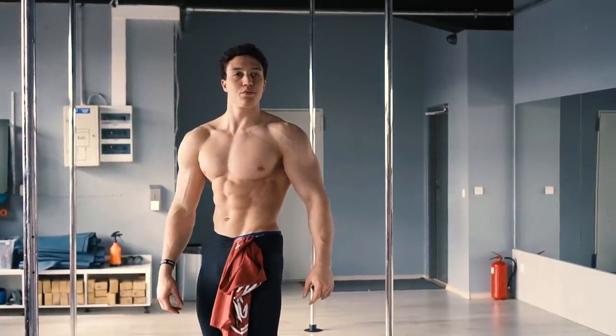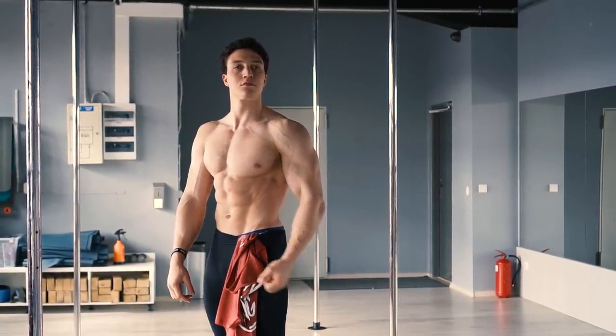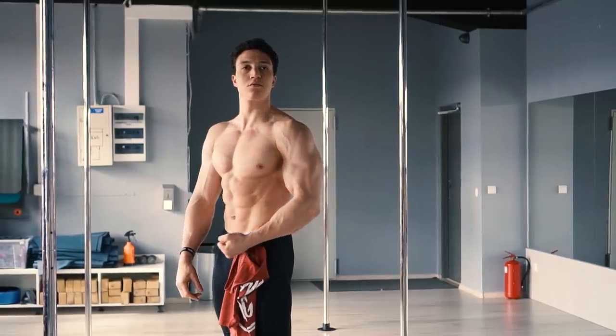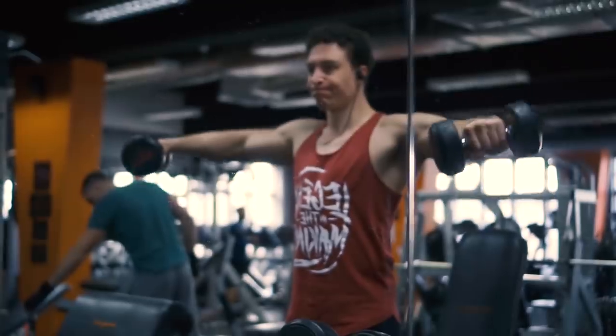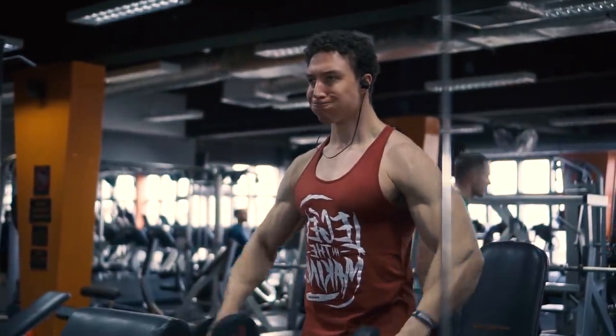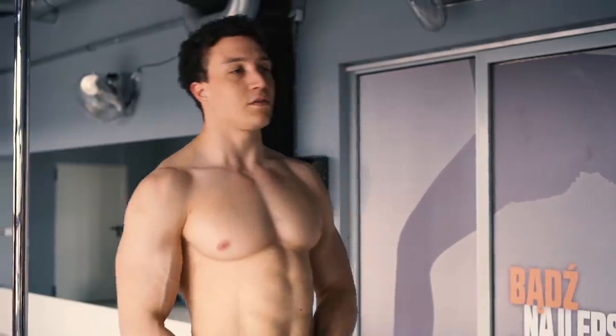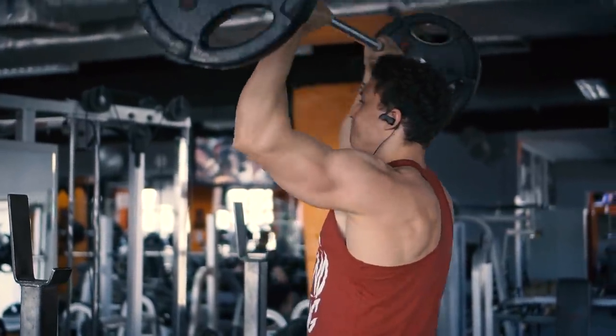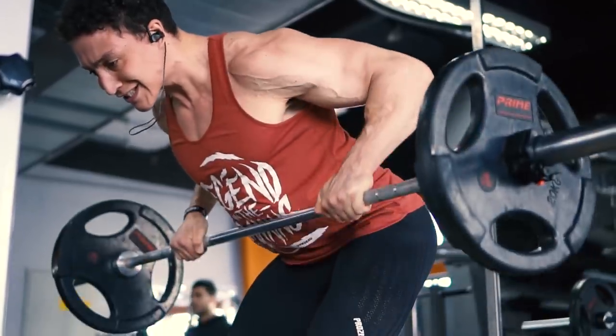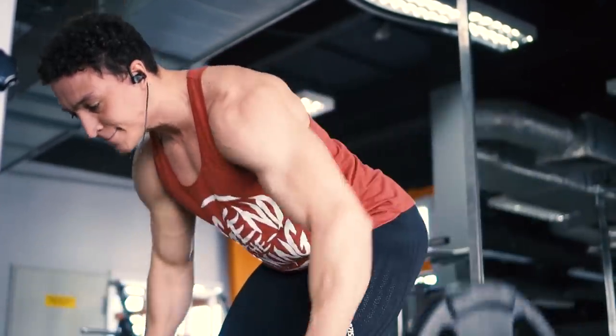Dzisiaj jeżeli chodzi o moje treningi, to w ostatnim czasie trochę się zmieniło. Wszedłem na ciężary, rzeczywiście zacząłem więcej pompować z ciężarami zamiast pompować z masą własnego ciała. Jest to dosyć wymagane jeżeli chodzi o przygotowania do Sopotu. Głównie nacisk na treningi — barki i plecy — i dwa razy w tygodniu robię barki i plecy.